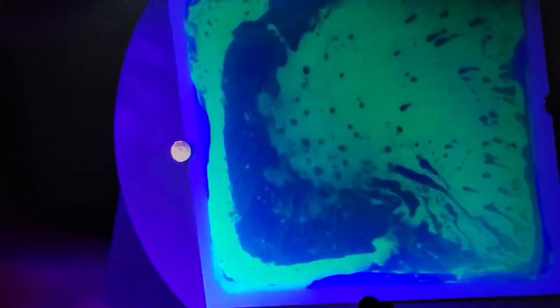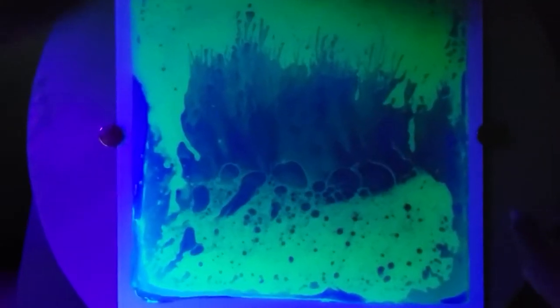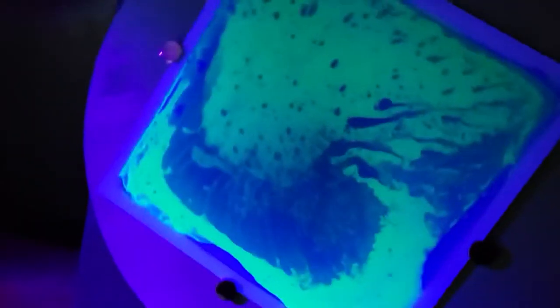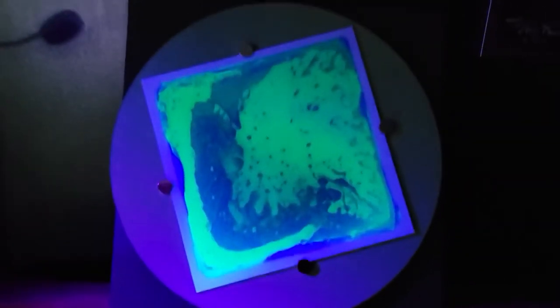Now I have a black light on here, and it gives a really good effect. The black light can come with it — it's an extra $15. Or if you'd like, you can order a black light from Amazon, which is a little cheaper, maybe around $12 with shipping, coming out to about $14.